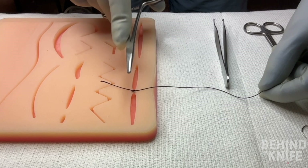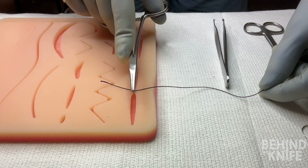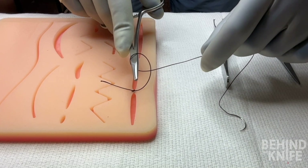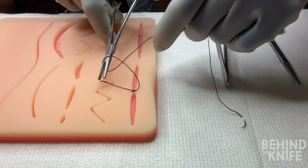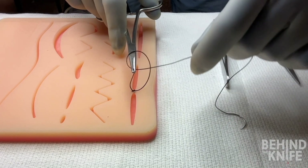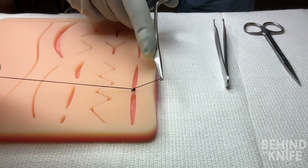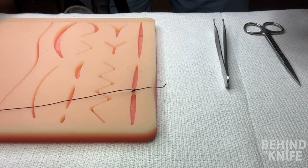We'll repeat this process one more time — once again placing our needle driver in between our tail and our needled end of our suture, wrapping the needled end around our needle driver once towards the tail, grabbing the tip of our tail, pulling our suture over the top of the needle driver, and crossing our hands so that the tail and the needled end both end on opposite sides of the incision from where they started.